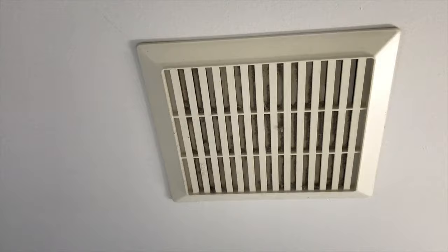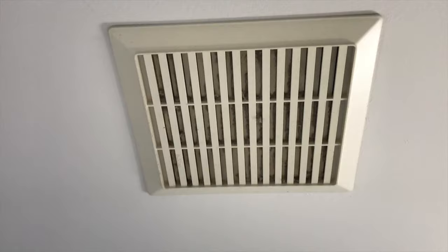As you can see, it didn't get all the dust — it's pretty caked down there, probably because it has never ever been cleaned. So what we'll do now is remove this cover.